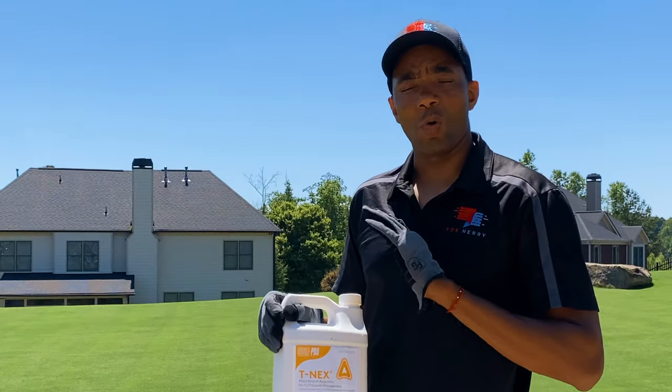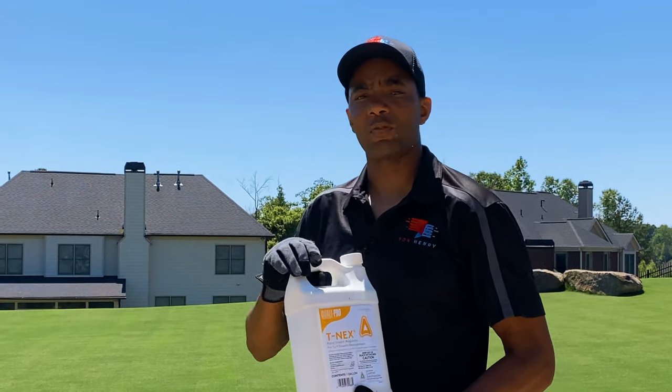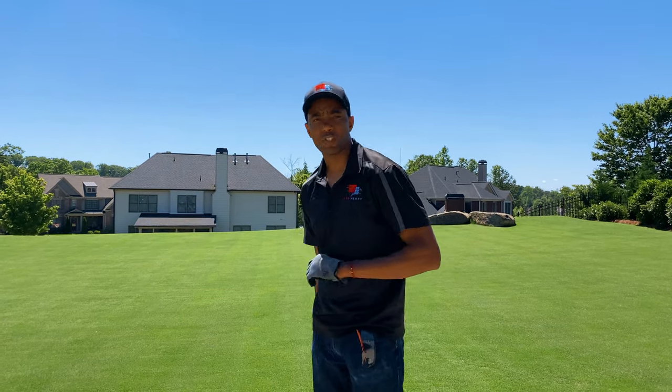With plant growth regulators, more is not better. You don't want to apply this stuff any heavier than you absolutely have to. Between 0.25 and 0.38 is about where you want to be as far as application rates per thousand square feet.